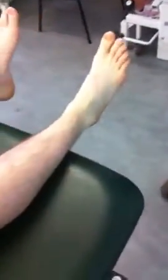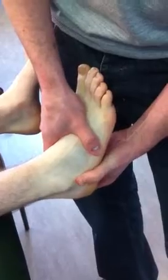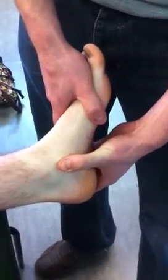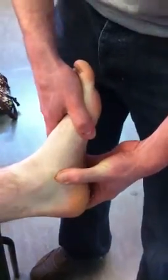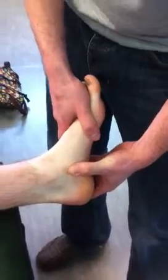We're going to do two bony prominences. The peroneal tubercle is on the lateral aspect, just below the lateral malleolus — you'll feel a bony prominence under your thumb. And the sustentaculum tali: come down from the medial malleolus and you'll feel bone underneath your thumb. When you feel soft tissue, just move back up slightly and you're on to the sustentaculum tali. That can sometimes be a little bit tender on people.